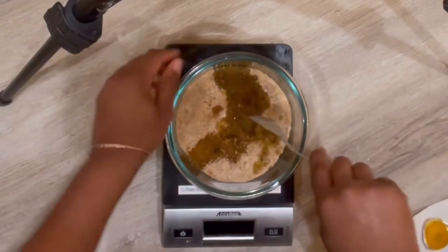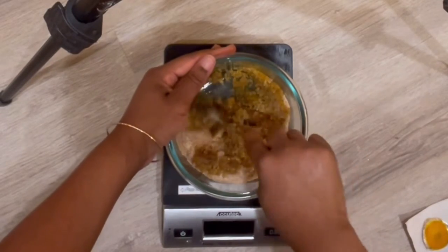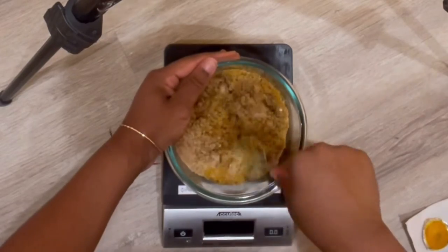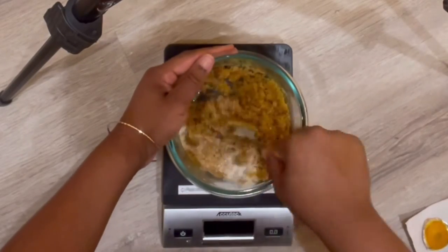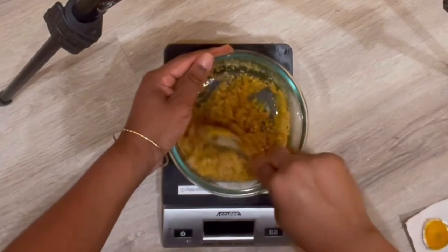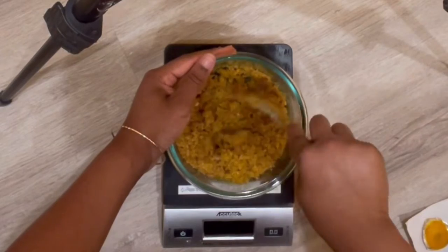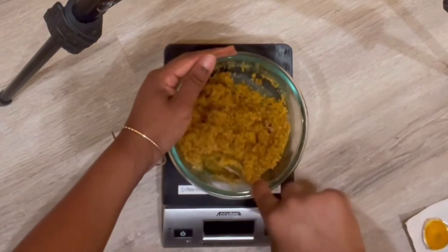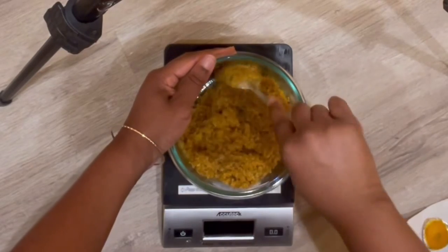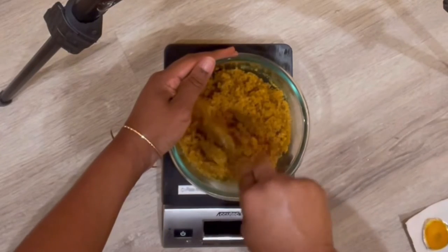So now we're going to just mix that up. The smell is smelling pretty strong — a lot stronger than the body cream — so I think I might need to adjust the fragrance oil per ounce on the body cream.